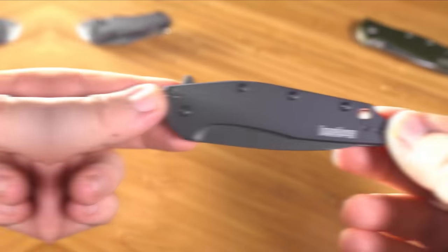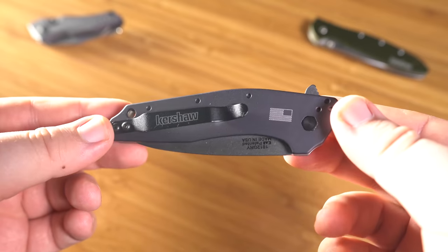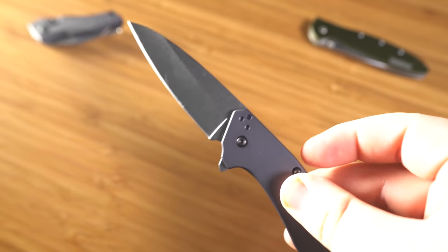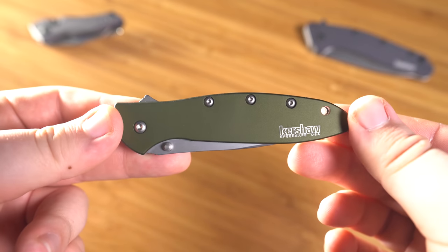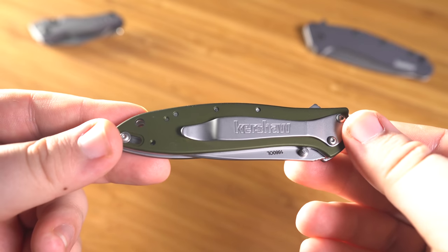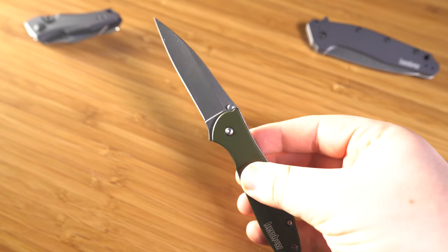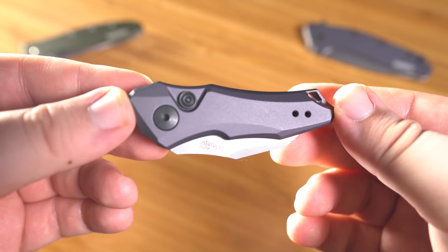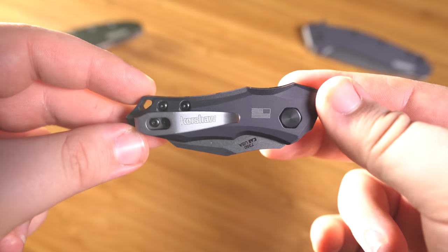Before we get into this video, I want to give a shout out to today's sponsor. This video is sponsored by Kershaw Knives, and I've teamed up with them to give away three knives to you guys. Like a lot of people, I use my knives for opening packages and product boxes. Kershaw is all about next-level designs, dependability, and customer service. Every Kershaw is backed by a limited warranty — so if you break the pocket clip, just send them an email and they'll replace it for free.